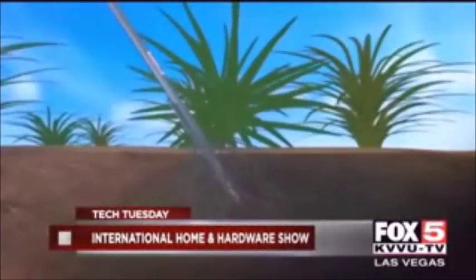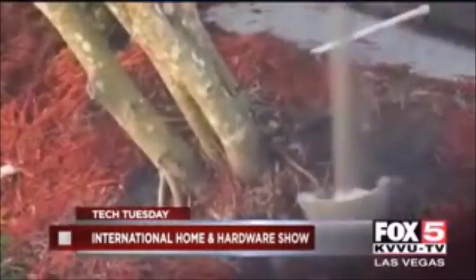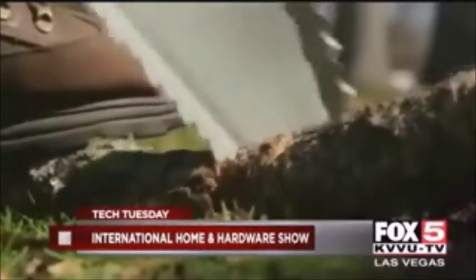Here you can see it — there it is. Watch what happens now. You can eliminate that plant. All you're doing now is cutting the roots. That's why they call it the Root Assassin. Very unique, patented. Okay, pretty amazing product.